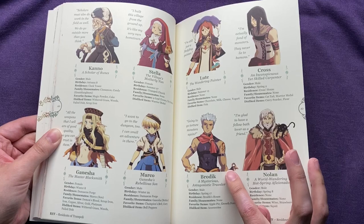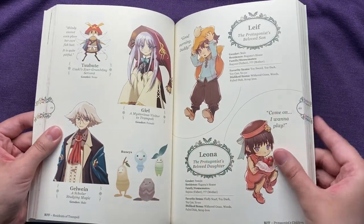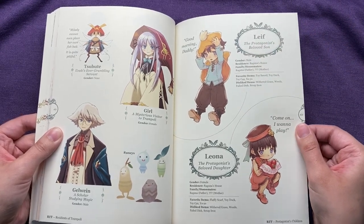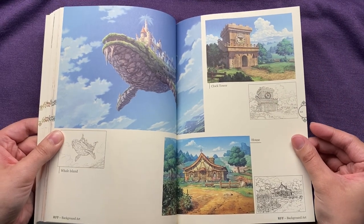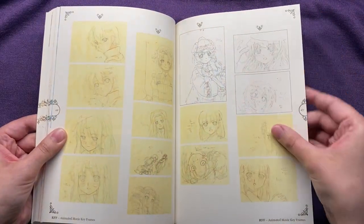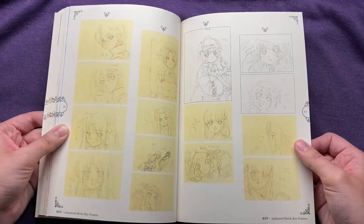Here are more side characters — he's also hot, she's also hot, like they're all hot. Why couldn't we romance her? And these again are your children if you have them in the game — they're so cute, they look just like their dad. And then we have some background pictures for the game, some concept art for the scenery. We have some key frames here. And now we're into Rune Factory 3, which was released November 9th, 2010.